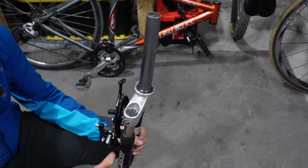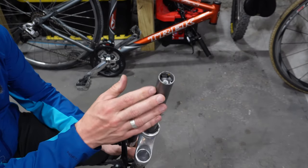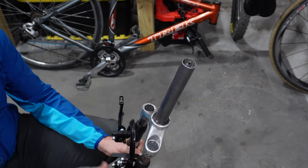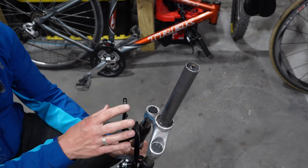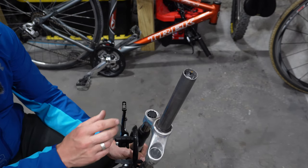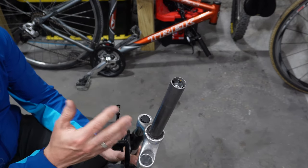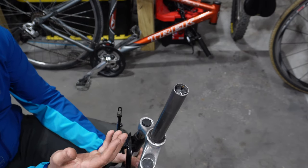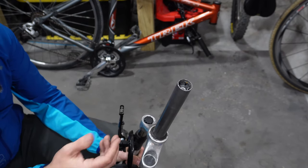Now that we have fully removed the fork, we can go ahead and uninstall the star nut so we can get a brand new one put in place. It's important that you remove the fork from your bike during this process because you're going to be putting a lot of force on this whenever you're hitting it. You don't want to have any extra pressure on the frame of your bike or your headset.